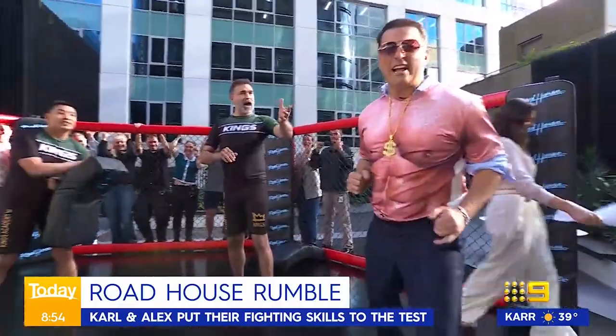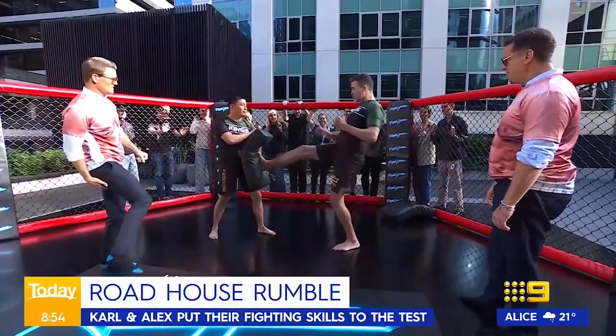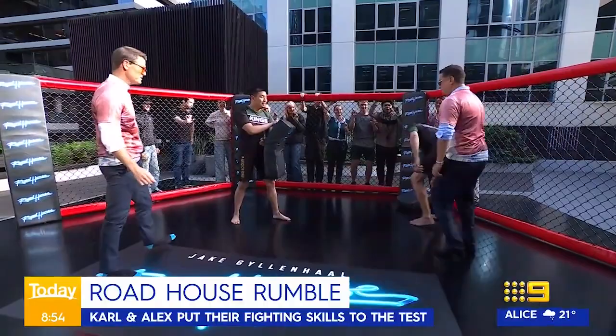You're going to bring the knee up high and basically stomp the pad as you come through. Keep your hands up. Stomp the pad as you come through. Let's give that a go.